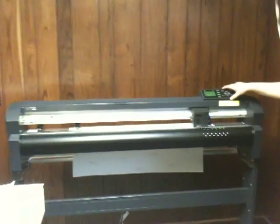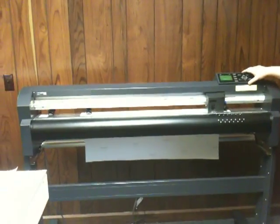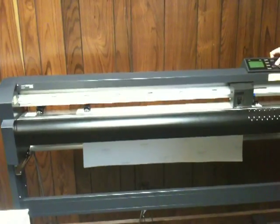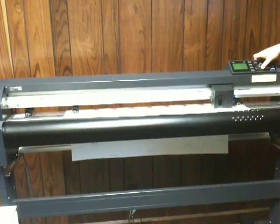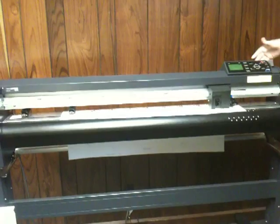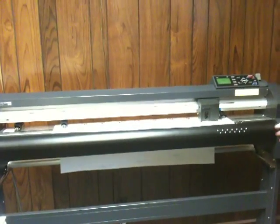We have loaded our printed ribbon chicks decals into our contour cutting plotter. The first step we must do to contour cut is place the needle of our plotter in between the crop marks that we printed. It's very important that we do this because this tells the plotter where our image is. We simply line it up and tell it that that's where the origin of the image is.